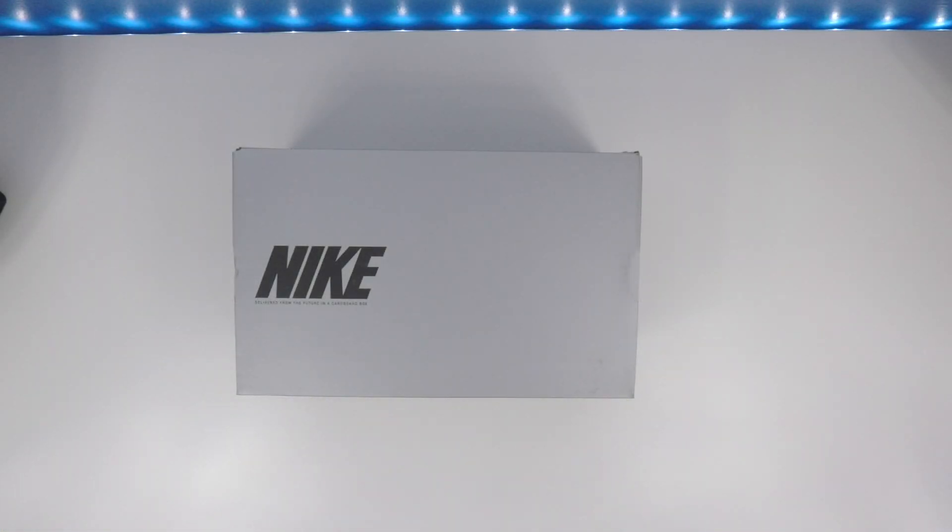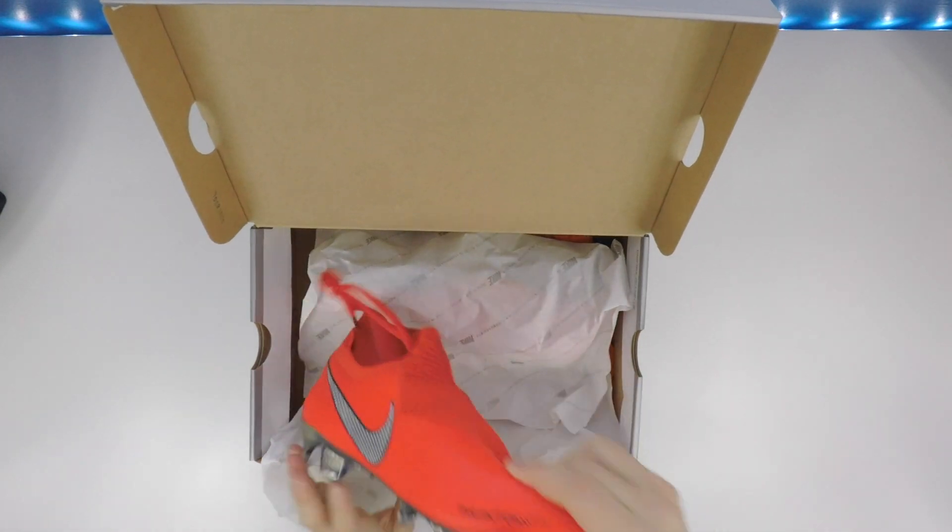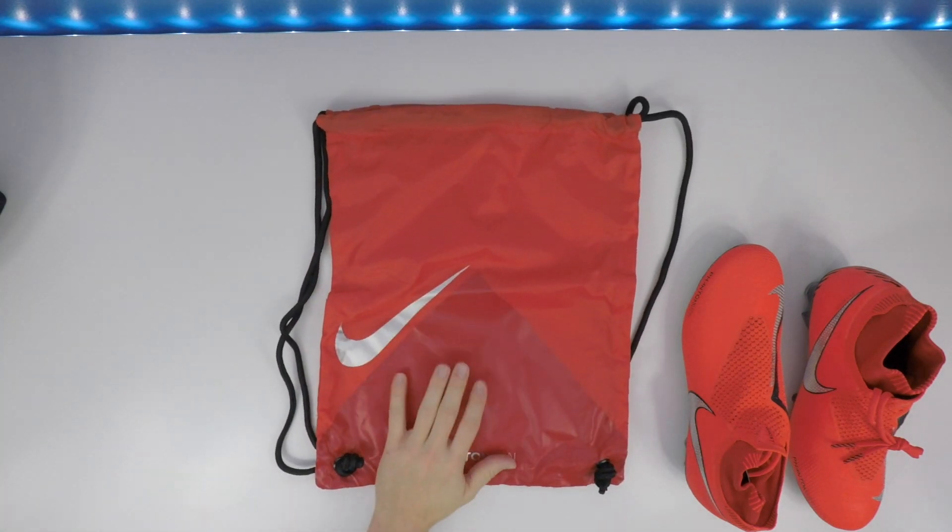Welcome back guys, Mike McIntyre, All Things Sports — thank you so much for stopping by. I have another review for you guys, so just keep watching because we're gonna get into it. Alright, let's unbox these. I like the Phantom Vision — I think this colorway looks good.